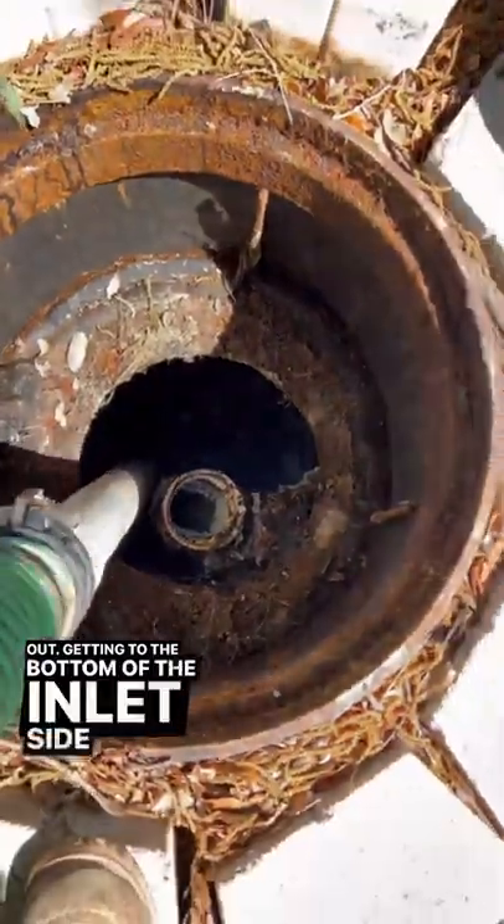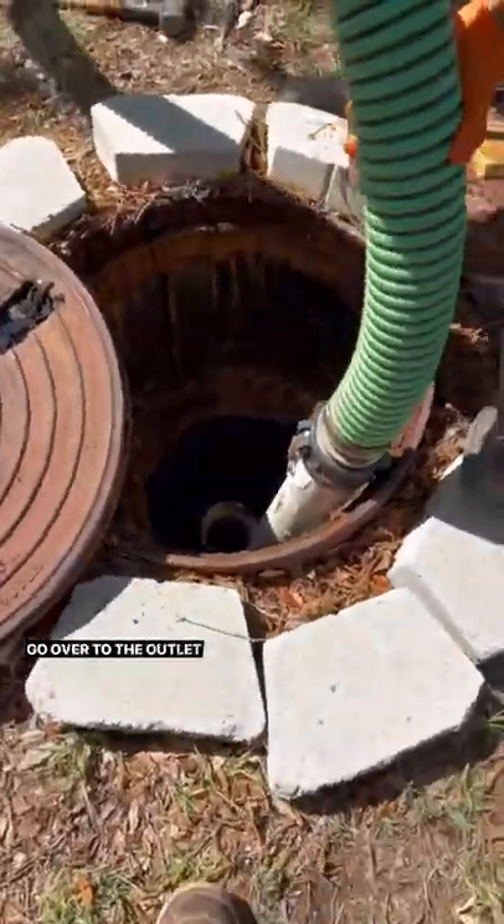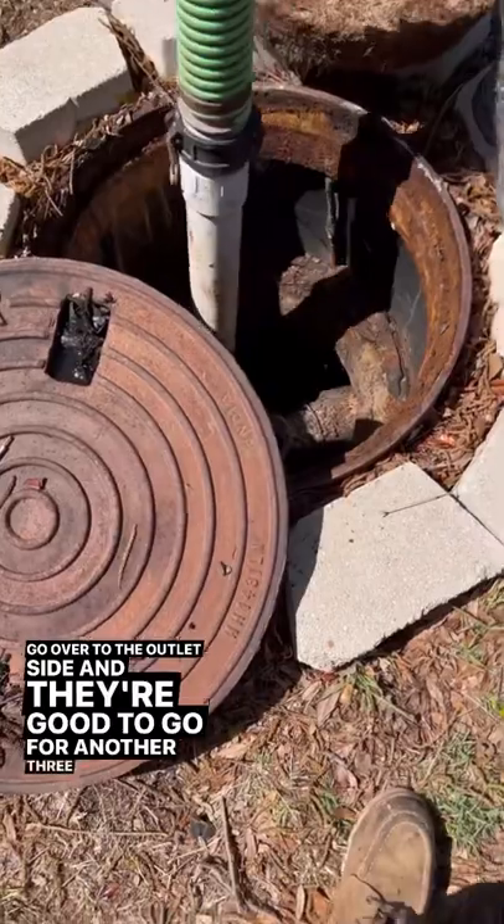Getting to the bottom of the inlet side here, and then we're going to go over to the outlet side and they're good to go for another three months.